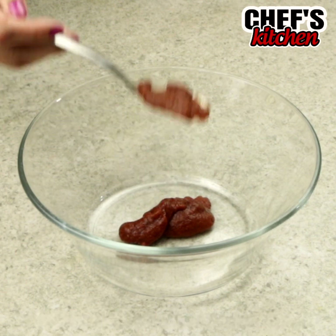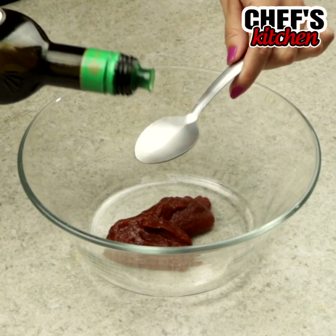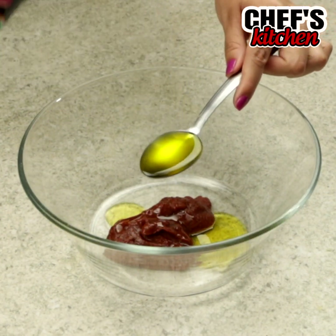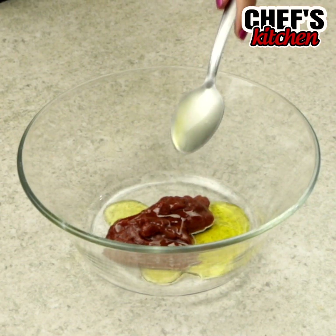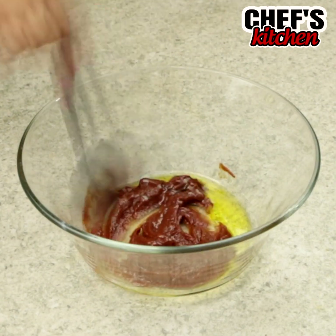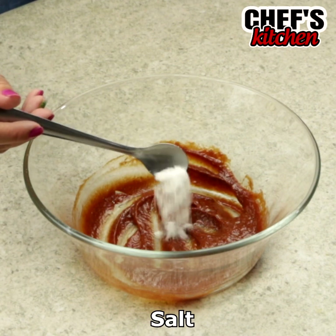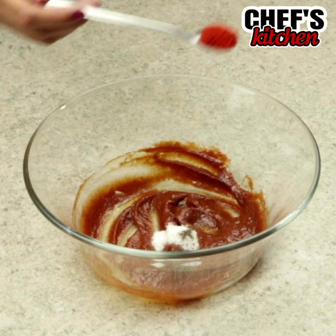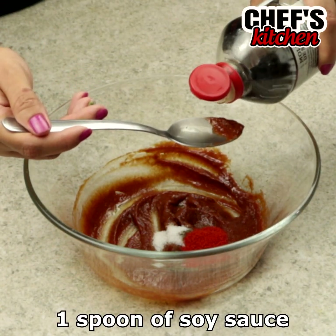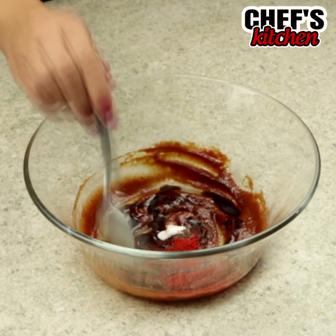In a bowl, we'll put 2 tablespoons of tomato extract, 2 tablespoons of olive oil, and we'll mix. Let's add salt, black pepper, paprika, 1 tablespoon of soy sauce, and let's mix again.